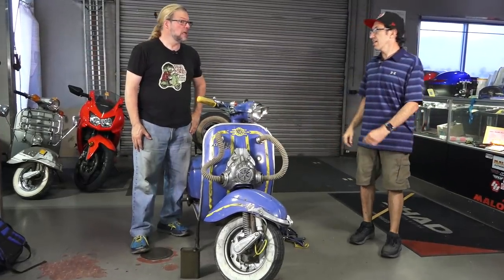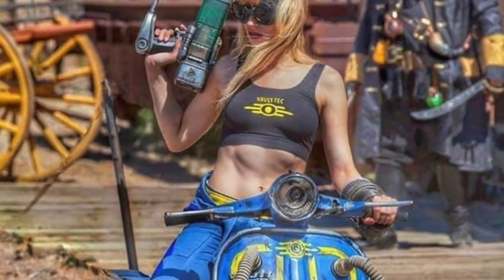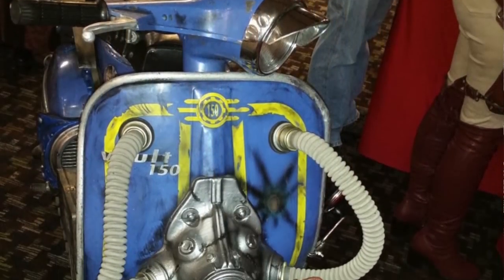If you want to follow Thomas, look up Thomas Williford — W-I-L-L-E-F-O-R-D — on YouTube. He's got a YouTube channel just starting up with a couple of videos, including a how-to on the JAG lights. You can also find him on Facebook — there's only one Thomas Williford that looks like him. Also, just search Google for 'Fallout Vespa' and you'll find loads of pictures and content about this bike.